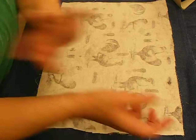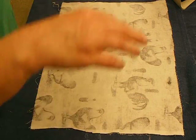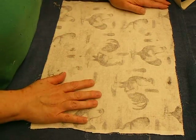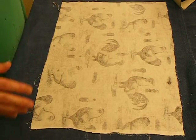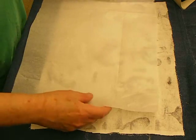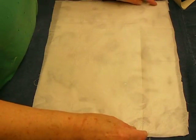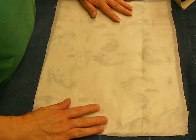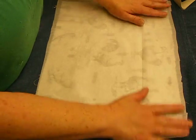I promise you we're actually going to get to the covering-the-book part. But if you're going to cover with fabric, this is what you do. It is not an original idea - I am not taking credit for this at all. I actually watched Mary, who is The Merry Atelier.